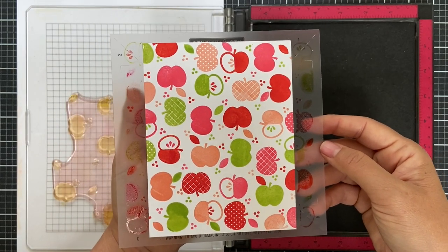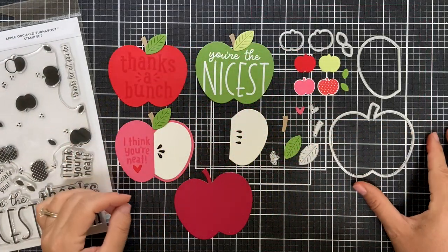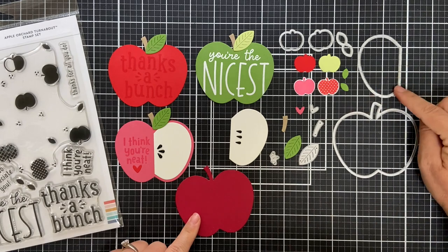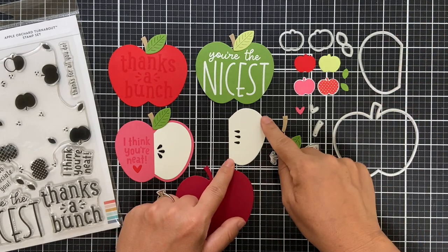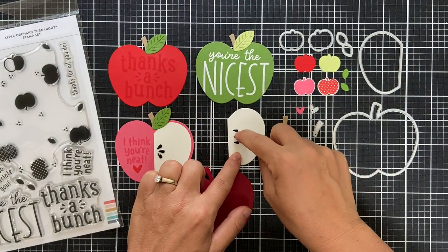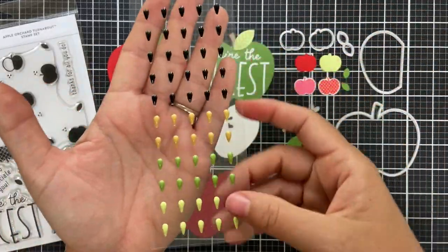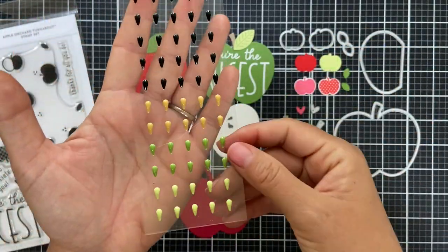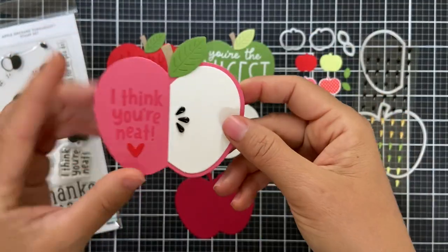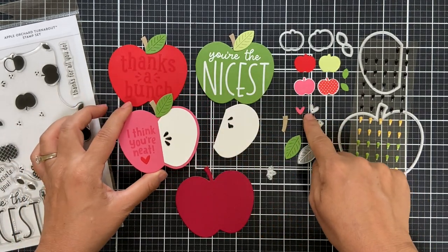Look how it turns out — it's like you've created your own pattern paper. Now here are the dies. You get a large apple — I die cut four of these. There's also a half cutout that makes the apple look sliced open, and a tiny die that cuts three little apple seeds. For this one I actually used enamel dots shaped like apple seeds, part of the August release in the Concord & 9th shop — they give a raised glossy look.